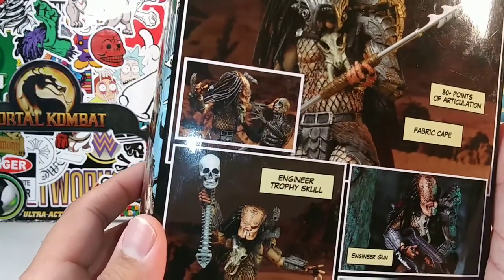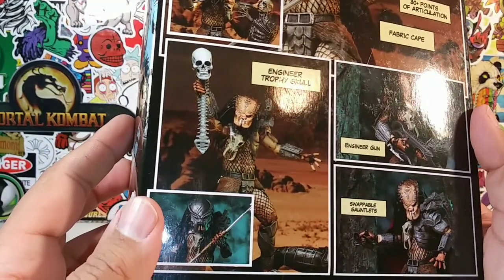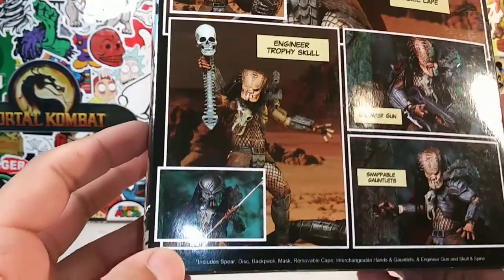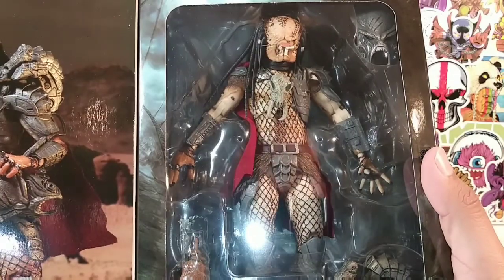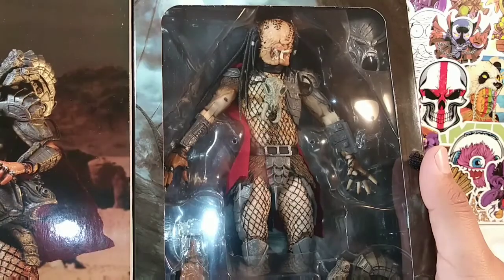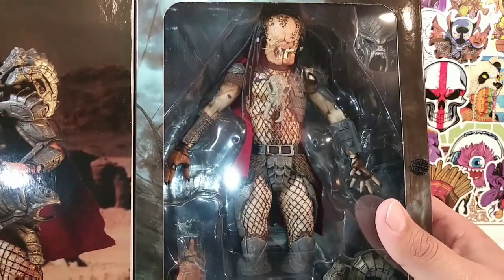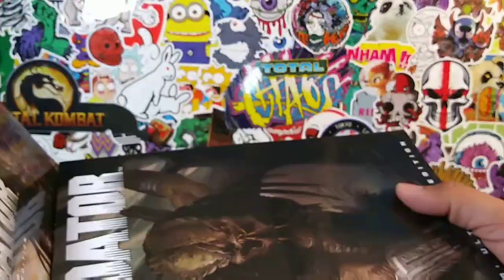30 points of articulation, fabric cape, engineer trophy skull, engineer gun, swappable gauntlets. Is this based on Prometheus? No, it can't be based on Prometheus, because the Predators were not in that movie. The aliens were, but that was towards the end. So yeah, I'm definitely intrigued with this Predator. Let's pop this open and see what this Predator is all about.